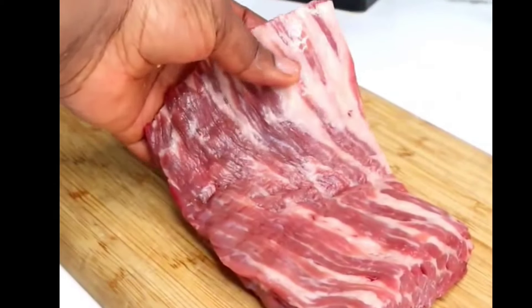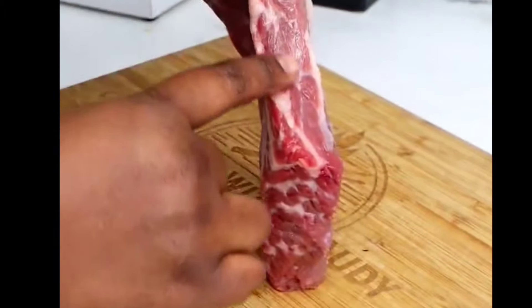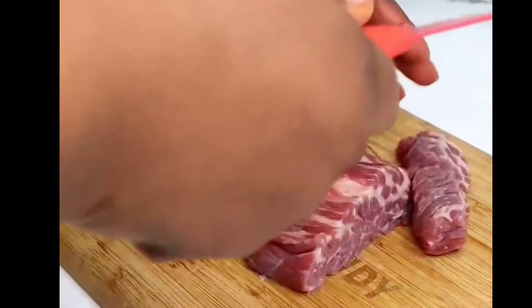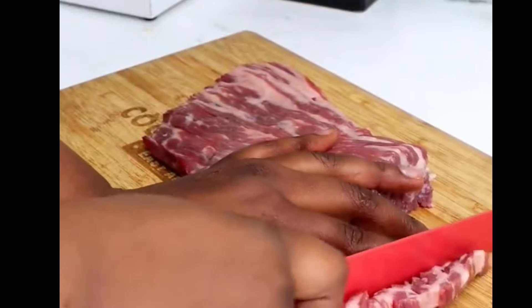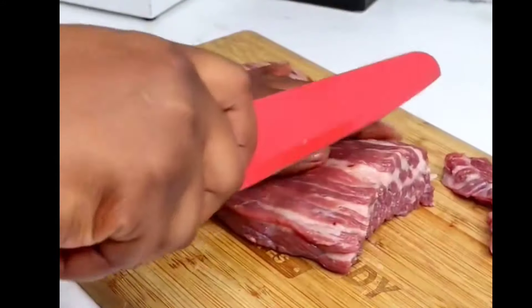Right here I have my beef. For the beef, I'm using the brisket. I prefer the brisket because it has some layers of fat in between the meat, which is going to make the soya really juicy and tender. Next, you want to cut that into chunks — you do not want them to be too thin because it's going to dry off and become really hard.